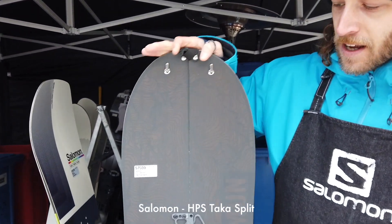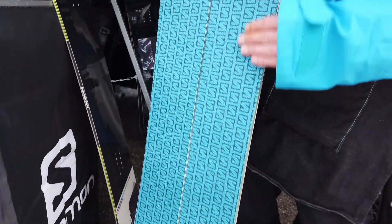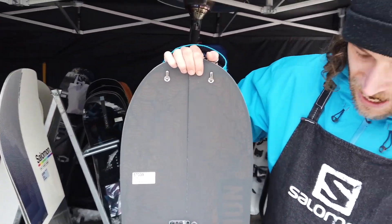We have a new system for getting fixed here, so you don't lose anything in the end of your split board, and it's really nice to ride.